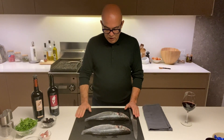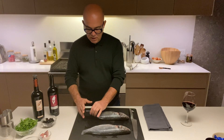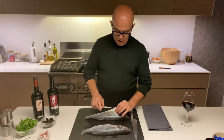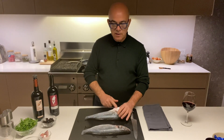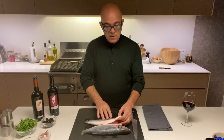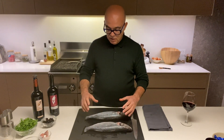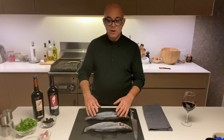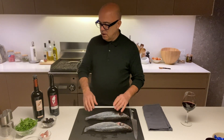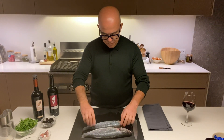First of all, get a sea bass nice and clean. Make sure you cut the tail properly — don't leave any trims around. Put your finger in and make sure there are no scales, because it's so annoying when you eat the fish and you have scales in your mouth. In reality you can eat the skin once this dish is done, and the skin is very good for you — it's got a lot of fiber and gives a lot of taste to the fish.